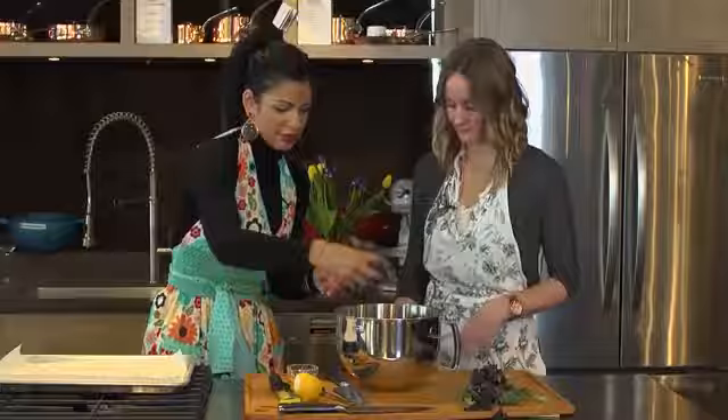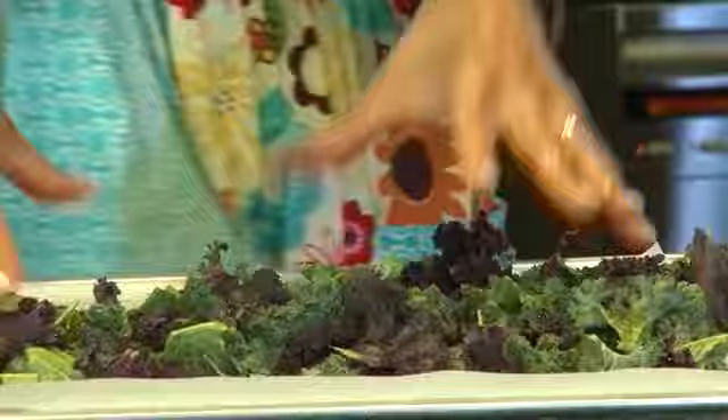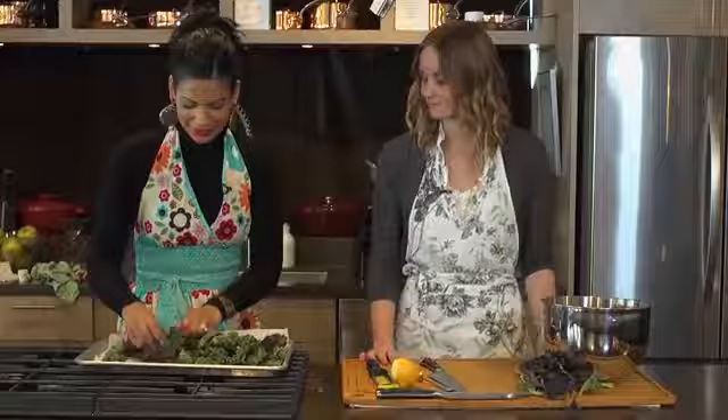Then we'll just start putting the kale onto the parchment paper. It looks like a lot, but it shrinks up when you're cooking it. I'm just going to add my canola oil on top, and then just to make sure that all the leaves are coated, I'm going to scrunch them together — that'll help them crisp up and give them that good crunch.